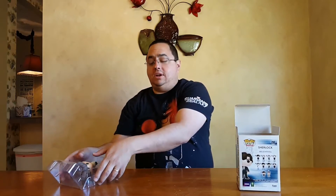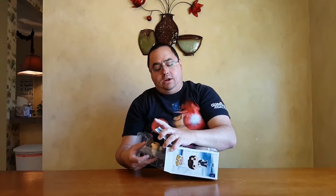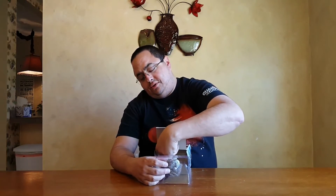So there we have it — the Hot Topic exclusive Sherlock with Skull. Have you seen this show? If you have, leave us a comment down below and let us know what you thought about it. If you haven't, you might be able to see it on Netflix or Hulu — you should be able to find it online somewhere. Give it a look and then come back and let us know what you thought about the show, if it was your cup of tea.